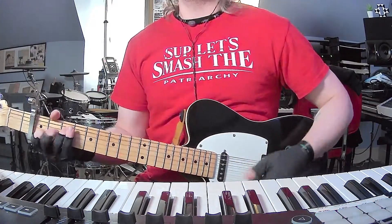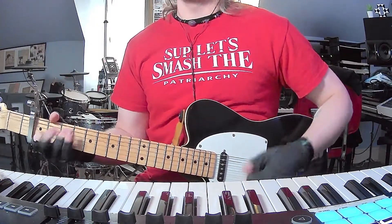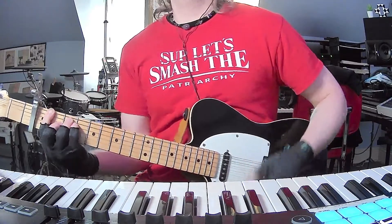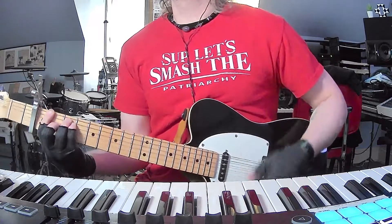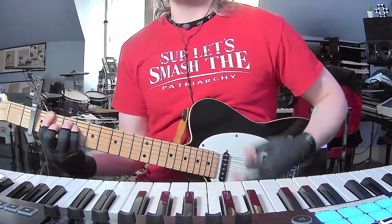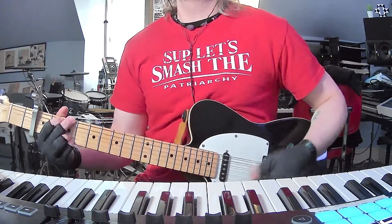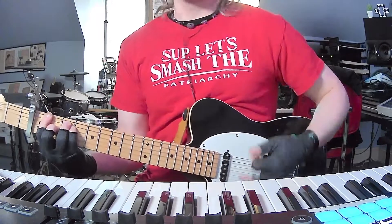You're gonna do four times with no vocals, and then 18 times with vocals. Then you're gonna go into the chorus, which is just G to F, back and forth. Three times here, and then you're gonna go to A minor. Then you're gonna do G. Then you're gonna do F.